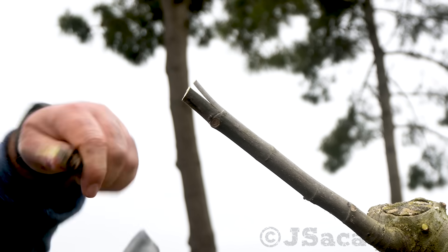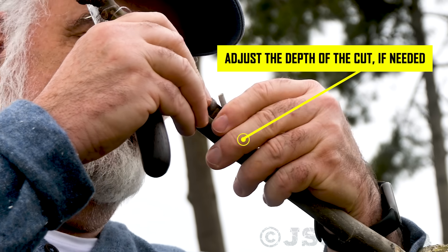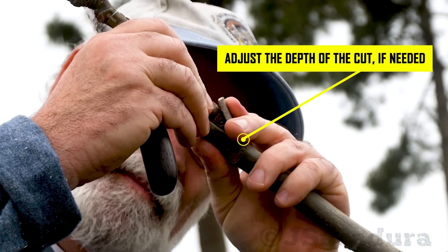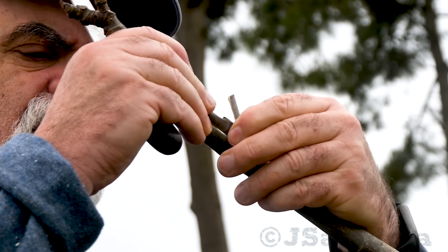Make a small angled cut on the other side of the scion. When the final scion cuts are done, you can then adjust the depth of the cut in the rootstock branch if needed. Place the scion on the cut pressing firmly until the back cut adjusts snugly to the rootstock. If the scion doesn't completely cover the cut width, place it to one side. The sides of the rootstock and scion should cross at some point. Make sure the top of the scion cut is slightly above the rootstock.